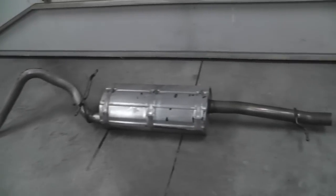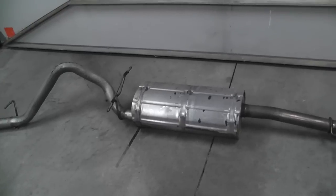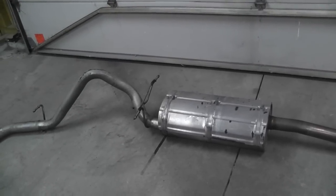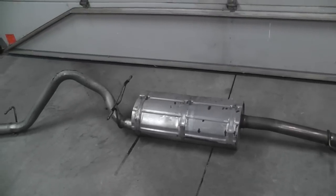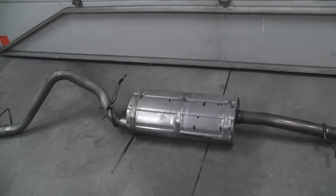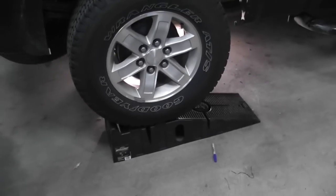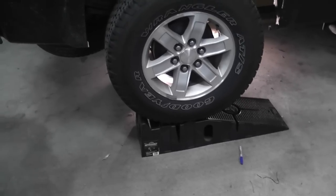I got her out and let me tell you, that didn't go easy. I had to drop my spare tire and use quite a bit of elbow grease to get her out of there. If you have a lift, that would have made my life a lot easier, but I didn't. All I have are these ramps. I had a floor jack but I wasn't about to climb underneath there with it just on a floor jack and some jack stands.